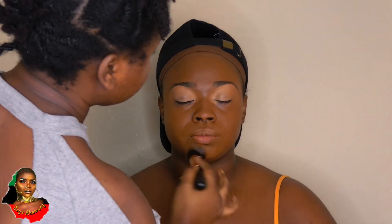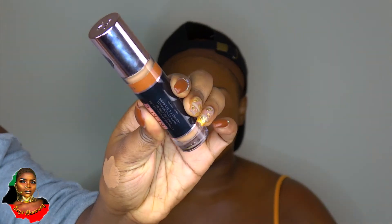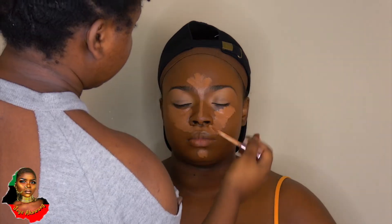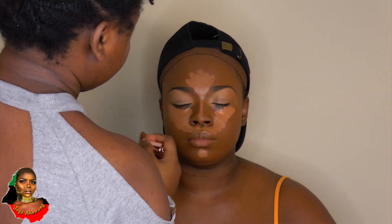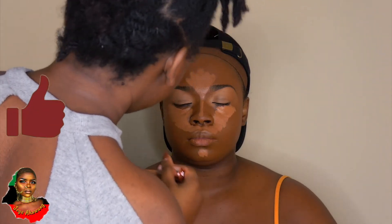Excuse my hair, I'm going through the locking phase where it's just crazy right now. I'm taking my Revolution concealer in shade C13 and taking that to conceal everywhere I need her face to stand out — her nose, forehead, underneath the eyes, chin, and cupid's bow.